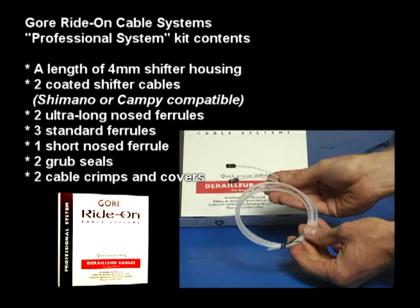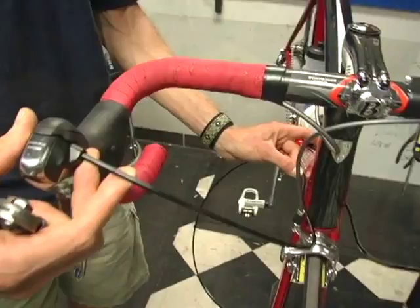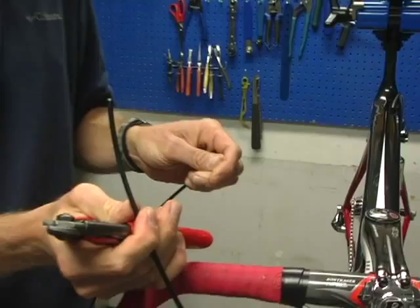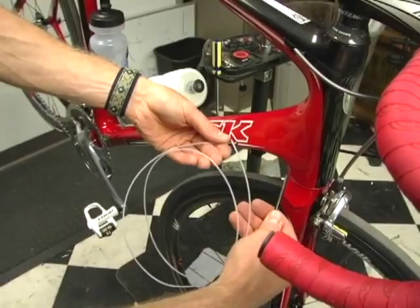Start by measuring and cutting the upper length of shifter housing. If your housing is routed under the bar tape, you'll have to unwrap the bar tape, then measure and cut housing accordingly. A standard ferrule fits on the housing at the shifter end, then use one of the ultra-long-nosed ferrules on the end of the housing that meets the frame. The sheath that extends from this ferrule will run the length of the cable down to the next segment of housing.